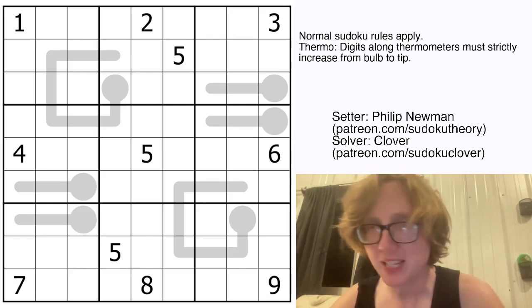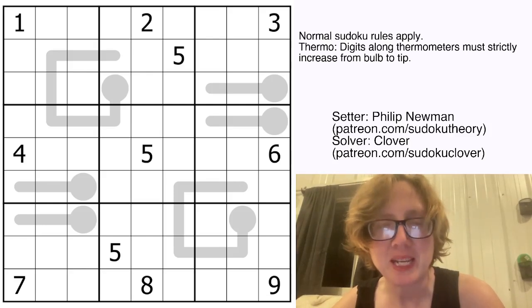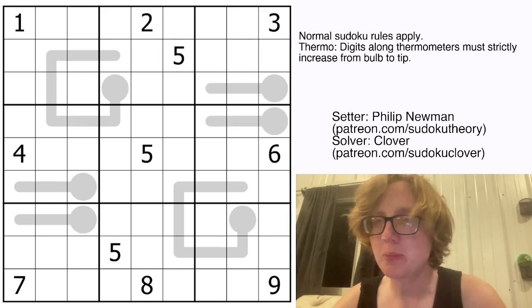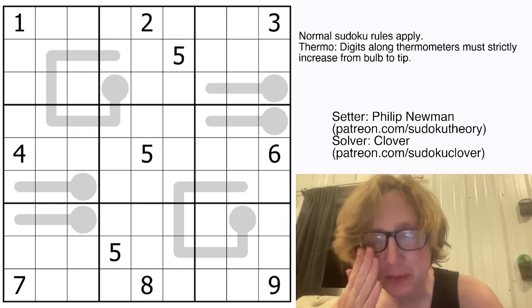Hello, my friends. I'm Clover, and today we're going to be solving a puzzle called GG by Philip Newman. This was originally posted in GAS on May 24th, 2024.